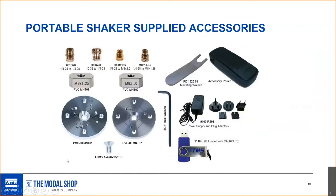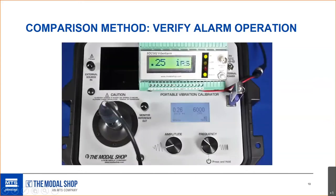The supplied accessories for the portable shaker include metric and English thread adapters — quarter-28, 10-32, M8×1.25, M8×1 — and multi-hole mounting pads covering the six most popular bolted-style sensors found on gas turbines. Approximately 98% of sensors on the market can be installed using one of these two pads. You also get a charger and a USB loaded with power generation workbook, cal route programming, and more.